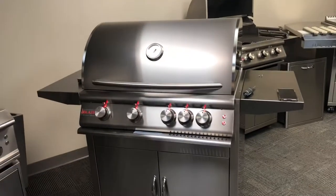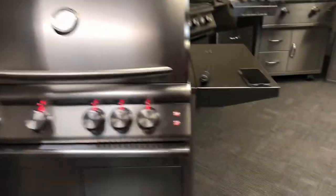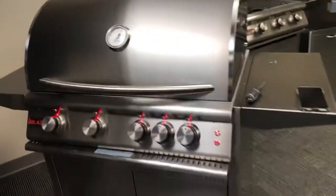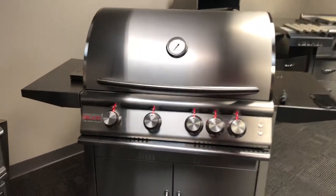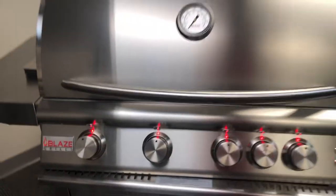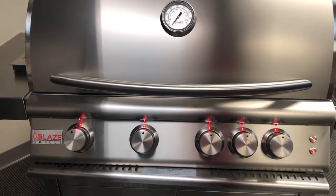Today our lesson in troubleshooting will include how to clear out a possible clog in your flex line going to your rear rotisserie burner. Whether you have a professional grill, an LTE, or a traditional model, it's going to be the same process.